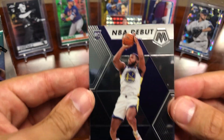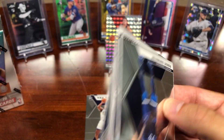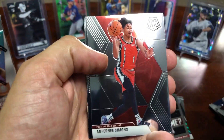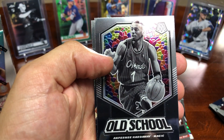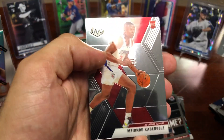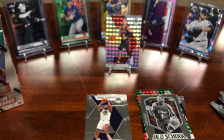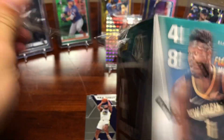Then an Eric Pascal — I think that's a pretty good one. Last pack of the first blaster. It's been a pretty decent blaster overall. Got a Robert Covington, Anfernee Simons, and an Anfernee Hardaway Mosaic. So that does it for the first blaster — let's get into the second one.